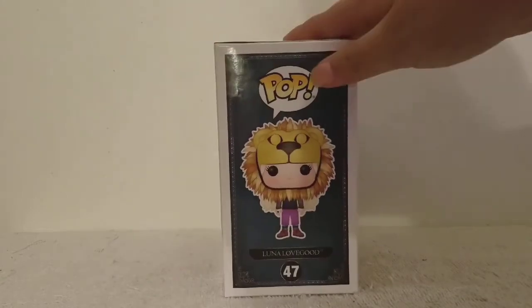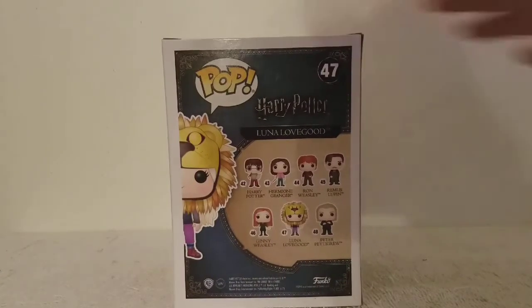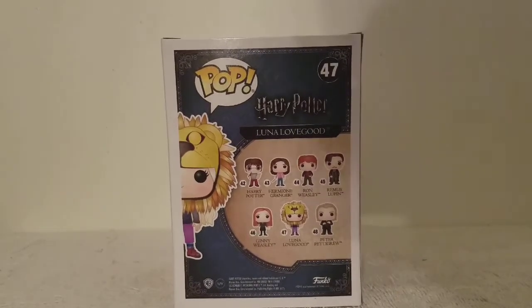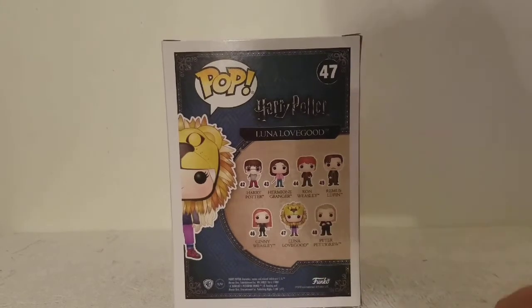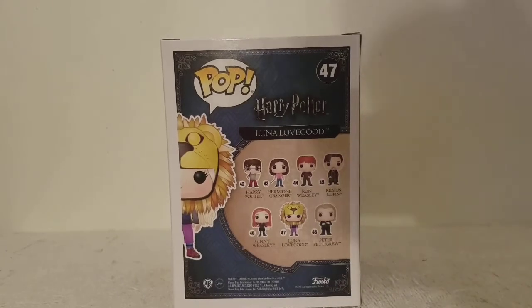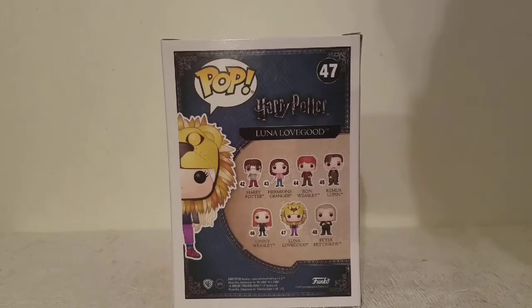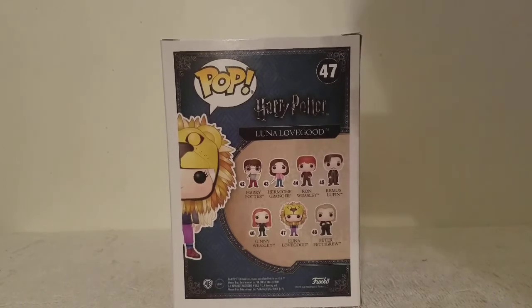The side of the box has a blue background with Luna and the Pop logo. The back of the box shows you the other characters in the wave, which include Harry with the Marauder's Map, Hermione with Tom Riddle's diary, Ron with Scabbers, Remus Lupin, Ginny Weasley, Luna with Lion Hat, and Peter Pettigrew. There's also a Barnes and Noble Ginny in her Quidditch uniform from Half-Blood Prince, Remus in his werewolf form as a Hot Topic Exclusive from Prisoner of Azkaban, and Harry with Firebolt as a Box Lunch Exclusive from Prisoner of Azkaban.